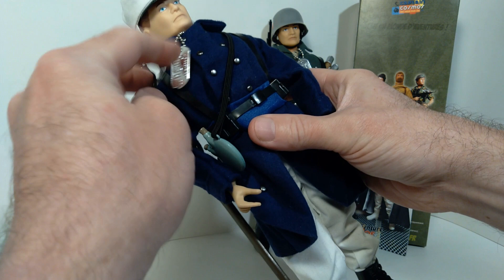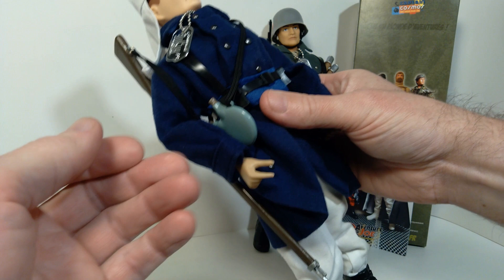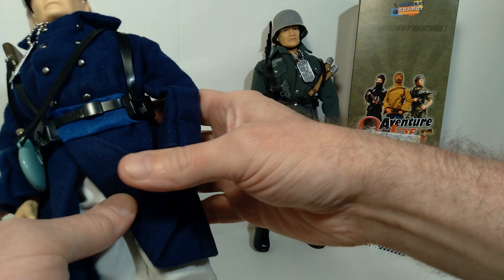I also added a G.I. Joe dog tag. As a complete set, it's actually pretty fulfilling — it doesn't really require too much in terms of additions.